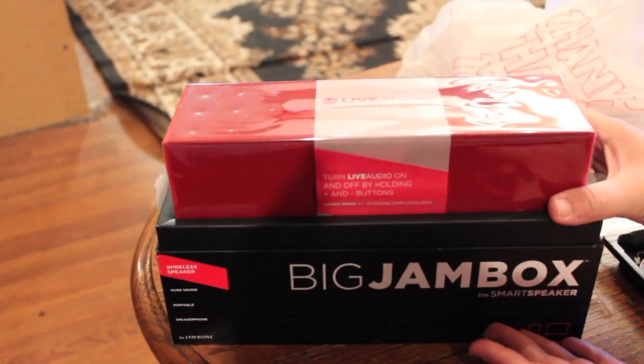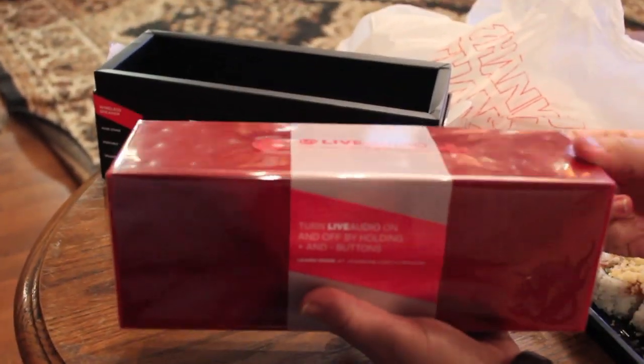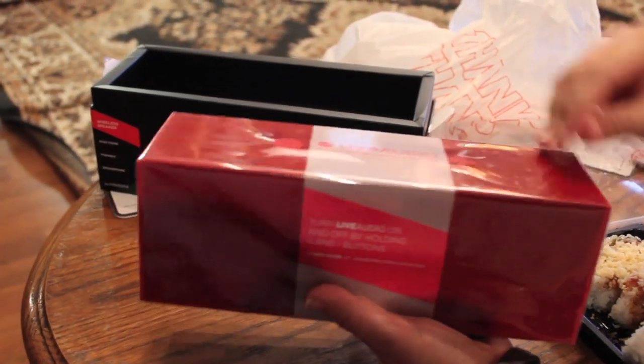Ta-da. You can pull it out. This is what it comes with. This is the initial look of it. It is pretty good size. We heard it at the Best Buy — it's pretty good.